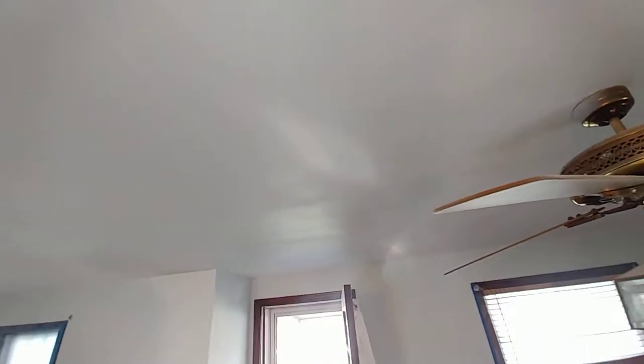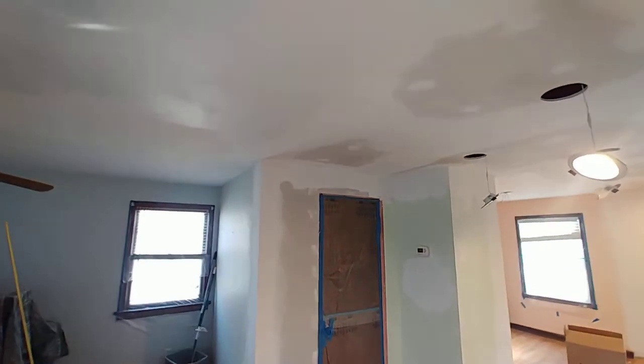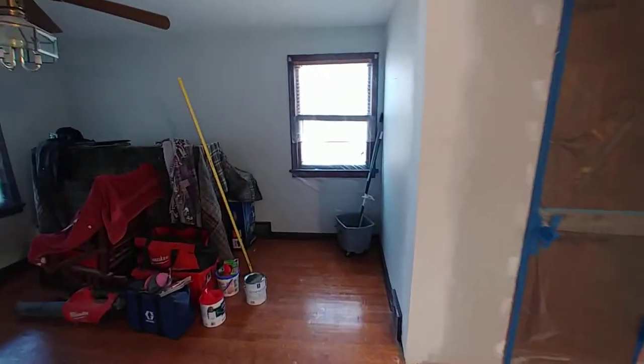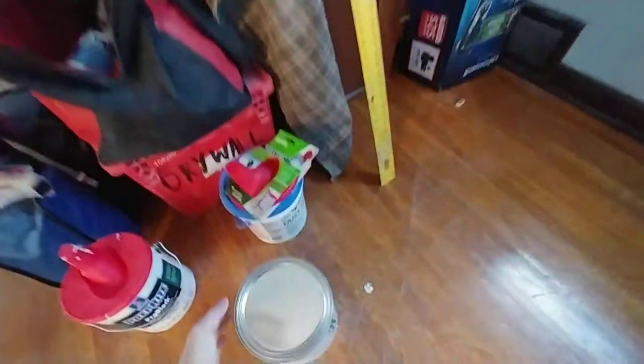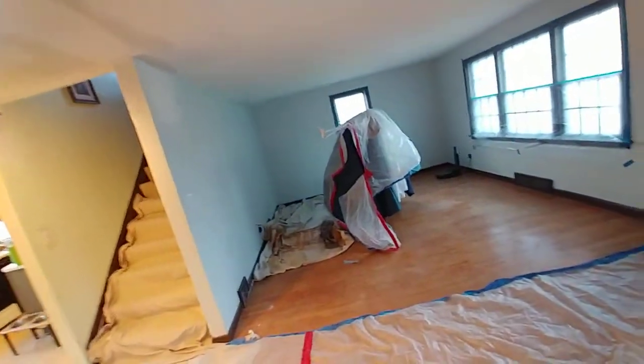I put some primer up on the raw drywall that was coming through - not only to prime it, but also to get a sense of, with the shine of it, whether or not we have any issues. It looks great - we don't have any transitional problems right in here where we've tried it so far, which is awesome. Once these areas are primed across the whole surface from one end to the other, we'll apply the off-the-shelf flat white ceiling paint, Eminence from Sherwin-Williams, and that will tie everything together and make it homogeneous.